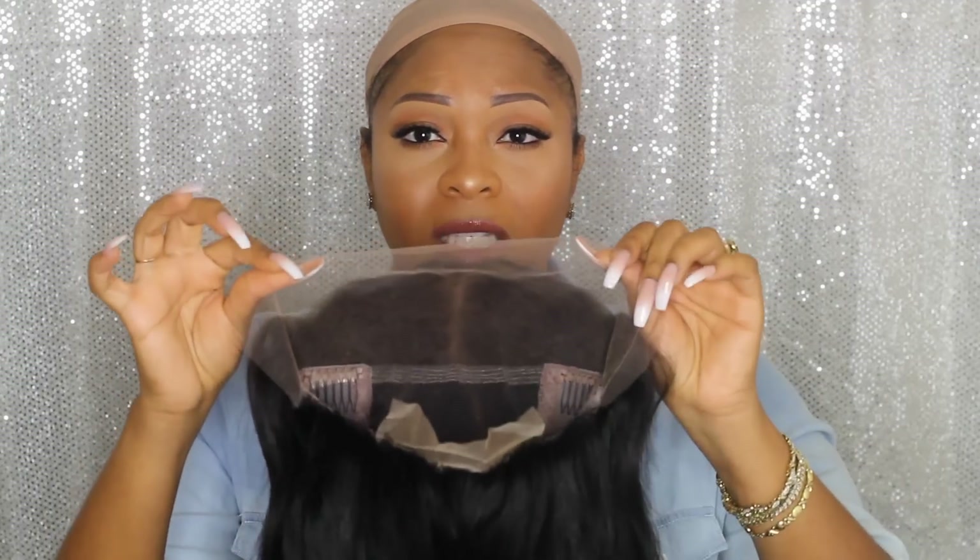Hey guys, welcome back. I have some videos already showing you how to do wig installs, but I still get a lot of questions on how to make the wig look natural, how to secure it down, how to pluck the part. I'm really loving the new and improved wigs that these companies are making now.